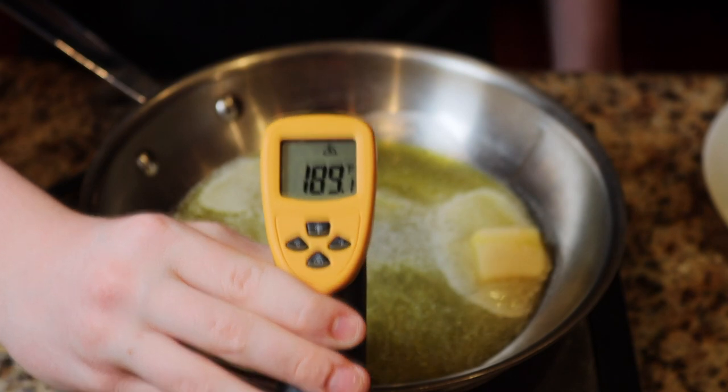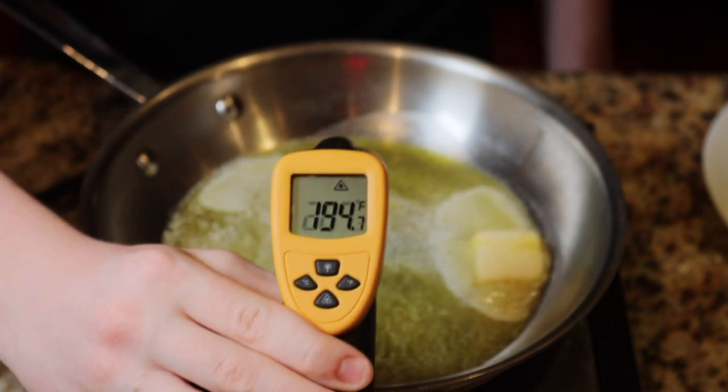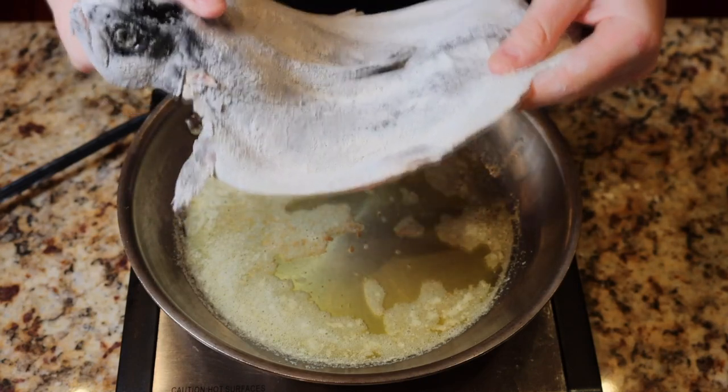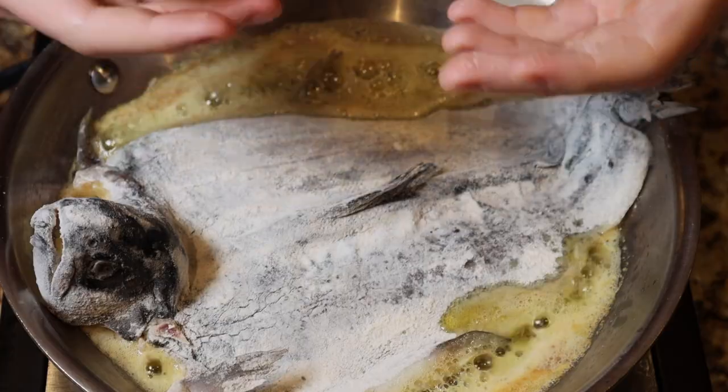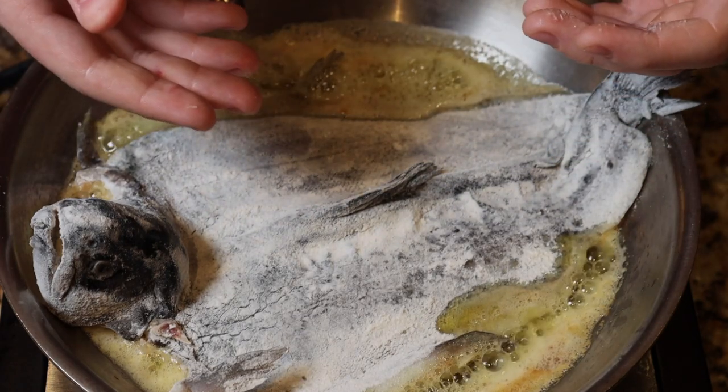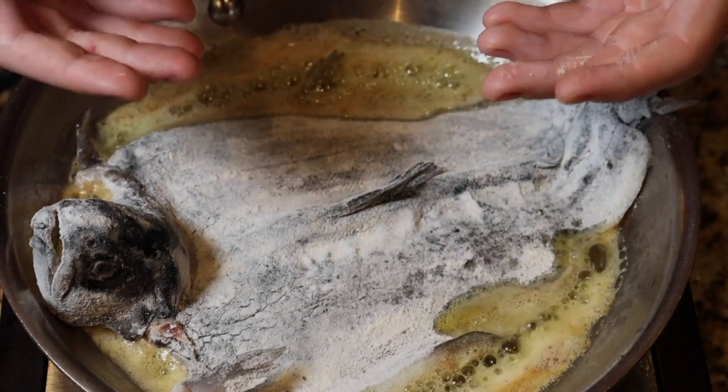We want our pan to be at about 350 to cook these fish. Once our pan is up to heat, we're going to go ahead and lay down our floured trout skin side up. Trout are very thin fish with very thin meat, so this shouldn't take very long to cook at all — only about one to two minutes per side.